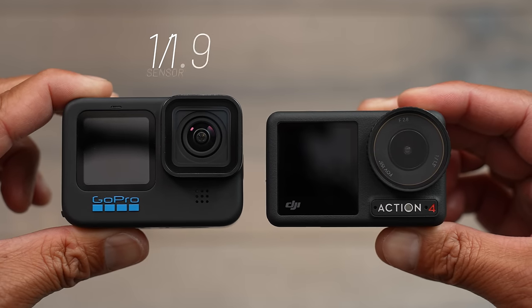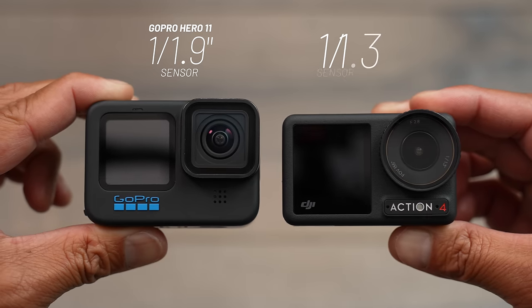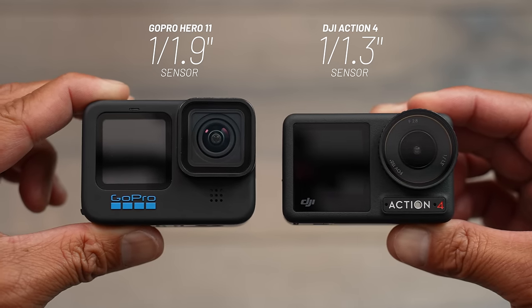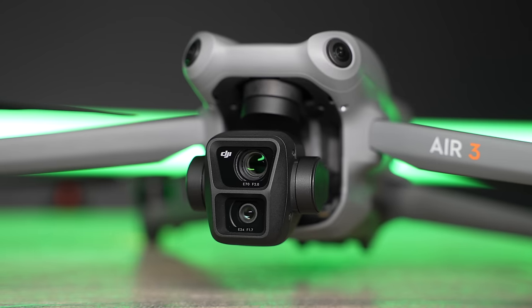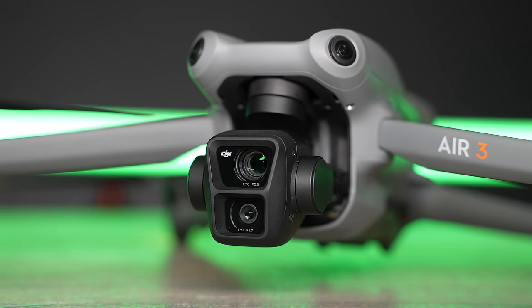When it comes to sensor size, the GoPro Hero 11 has a 1/1.9-inch CMOS sensor, while the Action 4 has a slightly larger 1/1.3-inch CMOS sensor — a familiar size, similar to what's found on the Mini 3 Pro and the new Air 3. When it comes to color profiles, both cameras actually have 10-bit color.